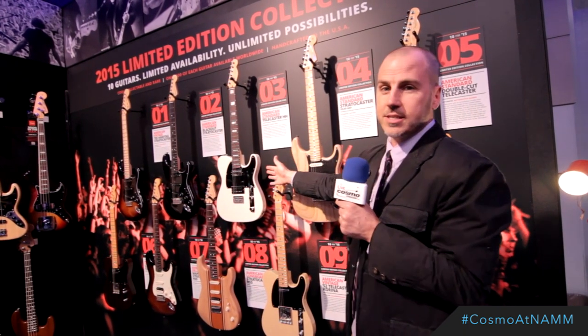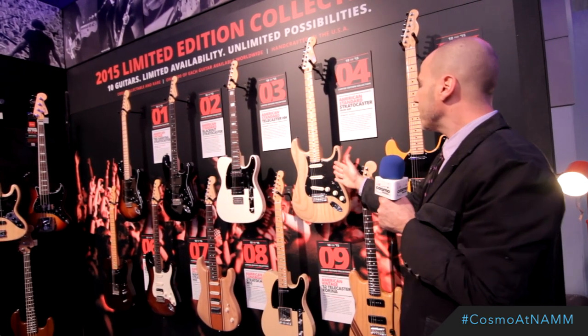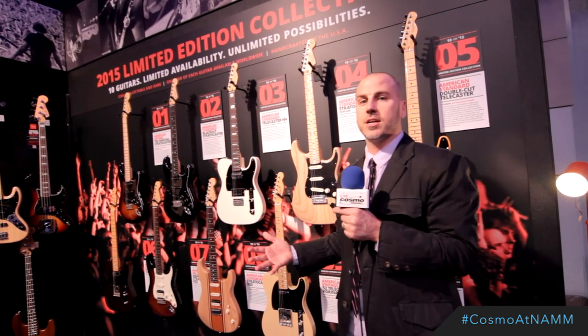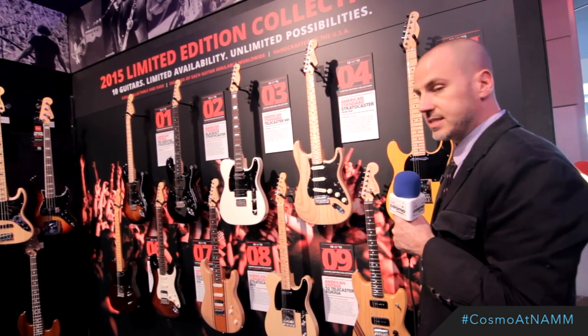The next month is an American Standard Telecaster HH, with the added benefit of block inlays and a nice white and black finish. Then there's the Oiled Ash Stratocaster, which is amazing because the less finish on a guitar, the more it will resonate beautifully, project, sound fantastic — and it's just a beautiful aesthetic.